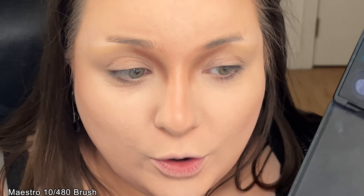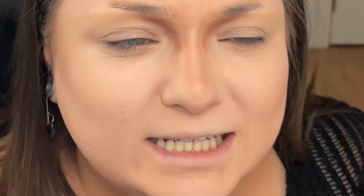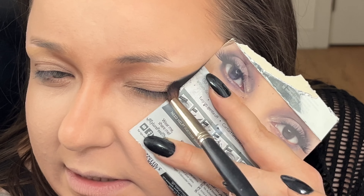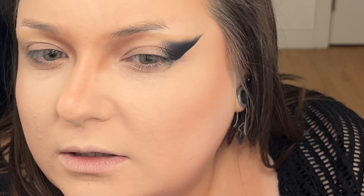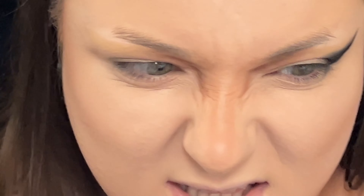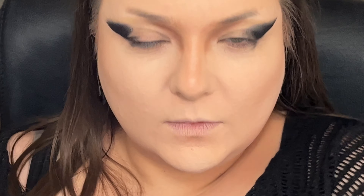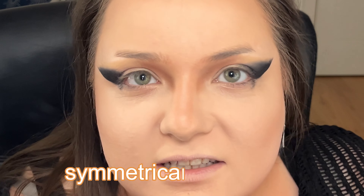I think it needs to be more here and then extend, like more on the inner corner. I'm not gonna lie — I have no idea what I'm doing. It's very important that you get to know your face with this kind of makeup and try to do it to match your face shape. I'm doing this for the first time so obviously I don't know what shape I need to make — I'll know for next time. Let me draw it on how I see it and start blending.